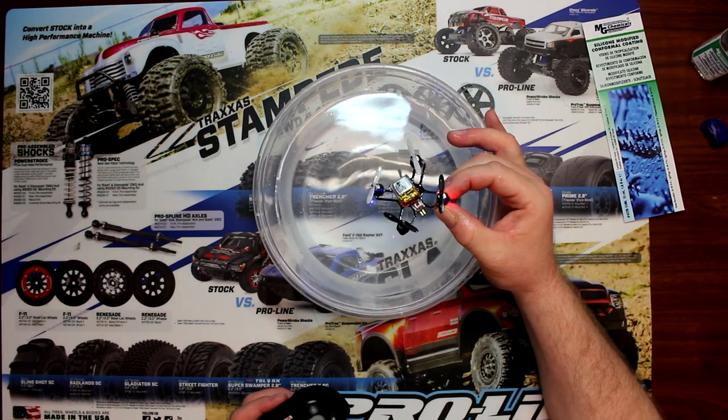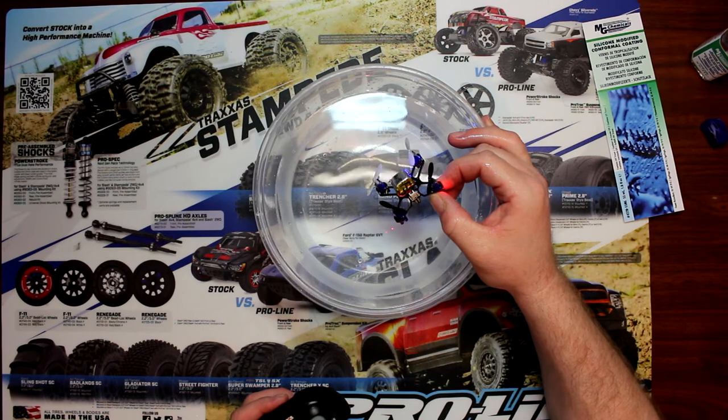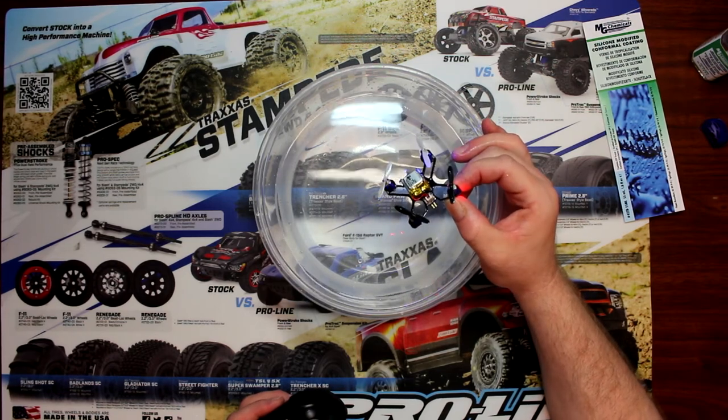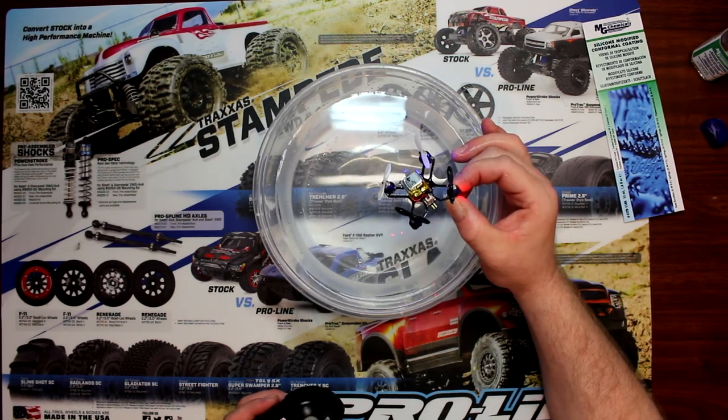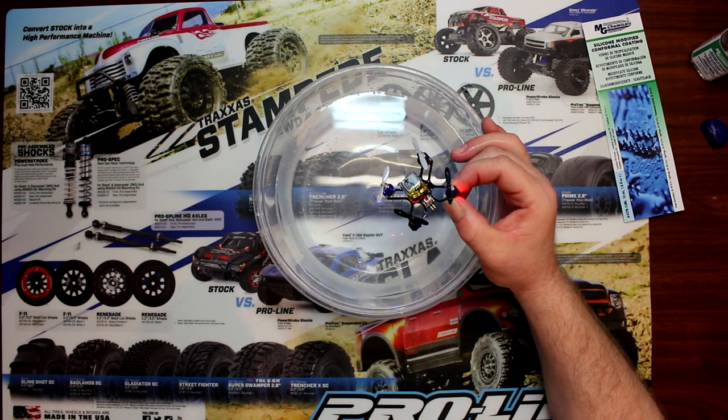This is how you use conformal coating. Again, I just want to make sure you guys are aware this is a chemical and it is dangerous — please be in a well-ventilated area, and if you're underage please ask your parents or an adult. If you like this video give a thumbs up, if you didn't, thumbs down, and don't forget to subscribe. If you have any comments, post them below and I'll gladly reply.